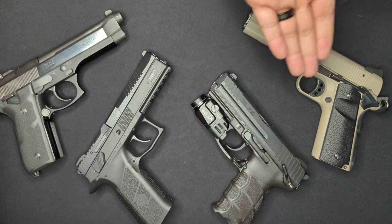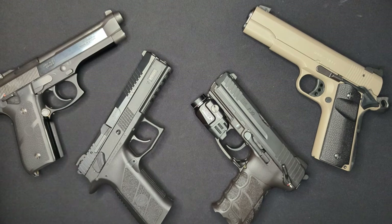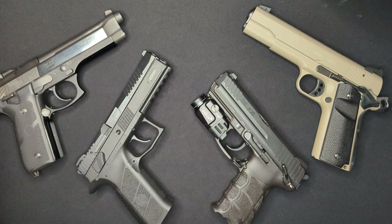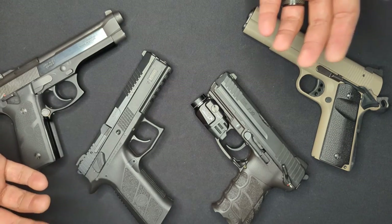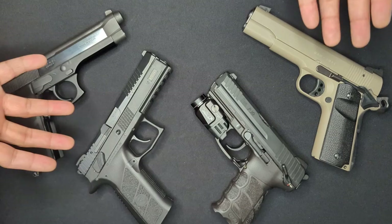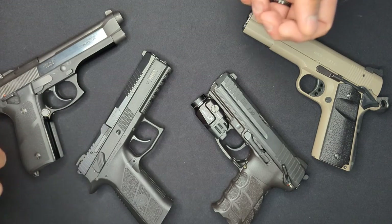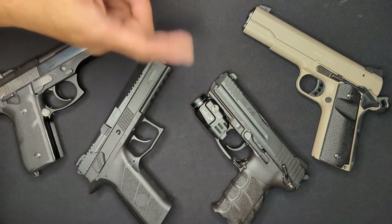If you're interested in any of these, check out the description for a link to the blog where I keep a post with links to everything in my videos. Coming next is an honest review of my own carry weapon. If that interests you, make sure you're subscribed, throw me a like if you appreciate what I'm doing, and let me know in the comments what other content you want to see. If you know someone that could use this info, share it with them — it really helps with the YouTube algorithm. Don't forget to ring that bell. Until next time, stay safe.